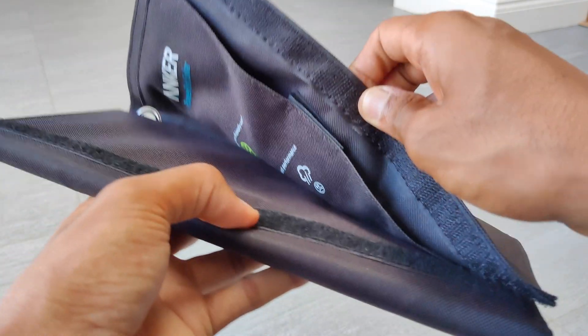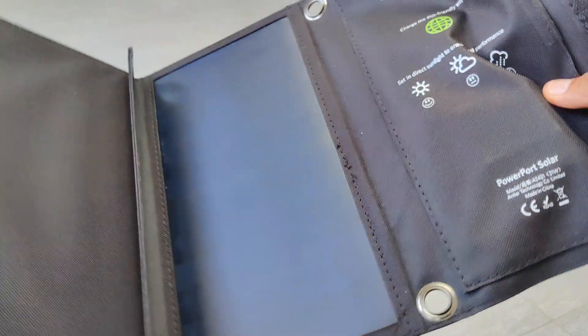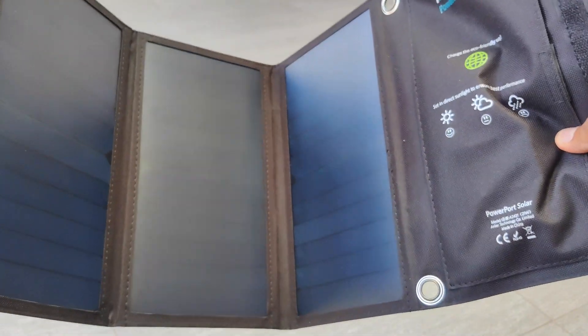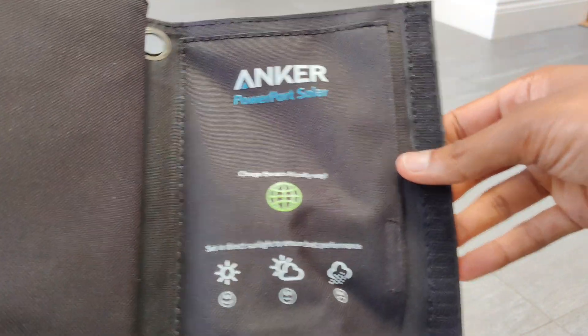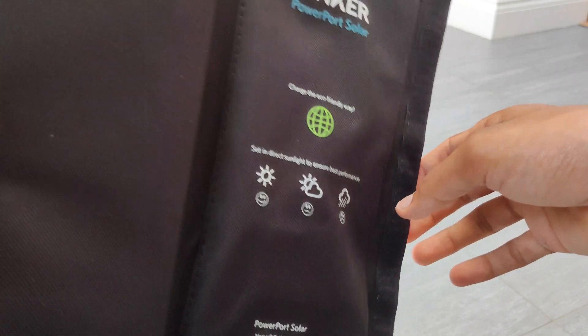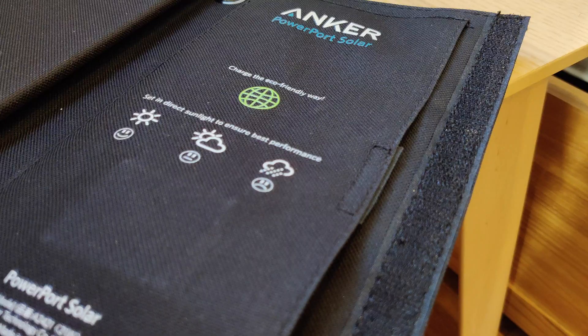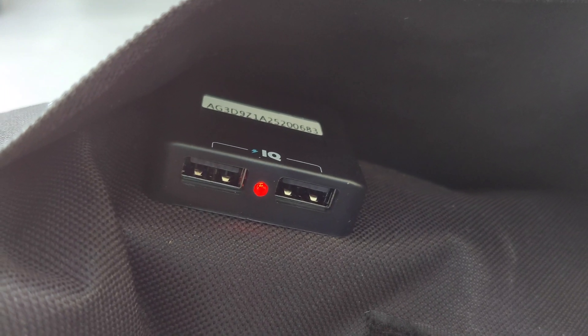This charger solely relies on the sun and as far as I'm aware it doesn't store the energy it gathers from the sun like other solar chargers do. Instead it simply takes solar power and converts it into electricity right away when a device is plugged in to charge. This means that the solar panels must be opened to allow the device to charge, and it is only able to be used when there is sunlight, which is okay but isn't exactly perfect.